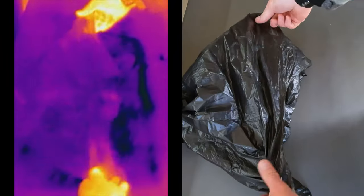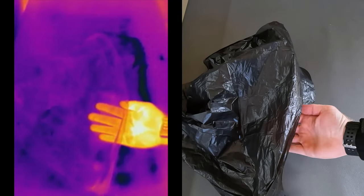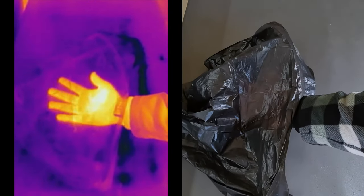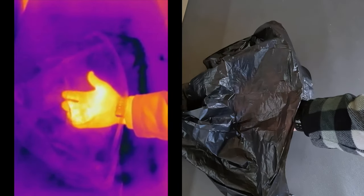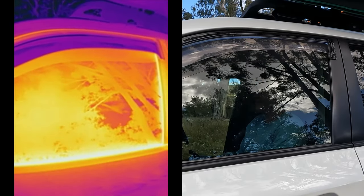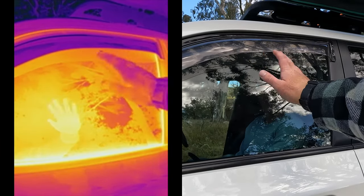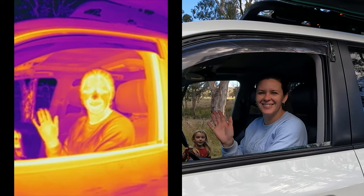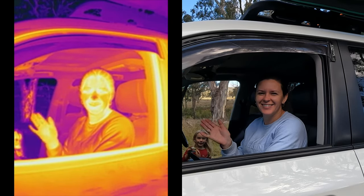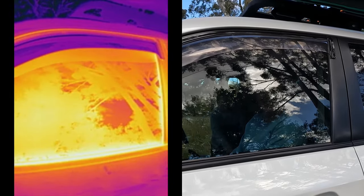The next test involves a black plastic rubbish bag. The bag is opaque in the visible light spectrum, however transparent in the infrared band — we can clearly see my hand and its movements in the thermal camera, but not on the regular camera. Here we can see that glass is transparent in the visible light but not to infrared radiation. As Tegan rolls the window down on the cruiser, we can clearly see inside the vehicle both in visible light and infrared. As soon as the window is back up, the transparent glass turns opaque in the infrared band.